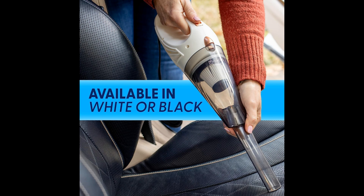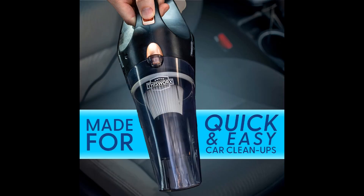This vacuum with bag ensures a mess-free cleaning experience, as the bag conveniently collects dust, dirt, and debris for hassle-free disposal. The versatility of the This Works Car Vacuum is further enhanced by the included vacuum attachments, which enable you to tackle a variety of surfaces and crevices with precision.